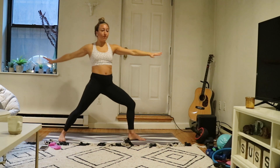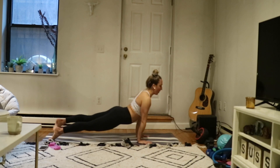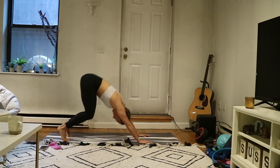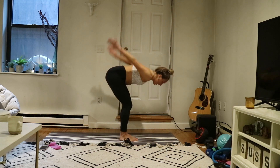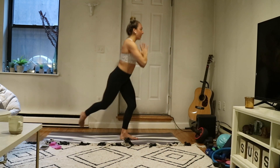Inhale, star pose. Exhale, warrior two. Inhale, reverse your warrior. Exhale, high to a low plank — flow it out. We've got one more set. Inhale, look forward. Exhale, forward fold. Inhale, halfway lift. Exhale, chair pose. Inhale. Exhale, chair with airplane arms. Inhale, right leg lifts — last set. Exhale, curtsy lunge — get low and twist. Lower and twist.